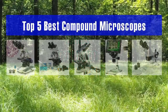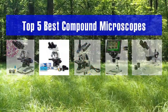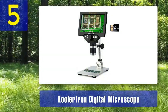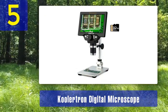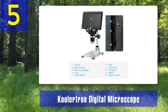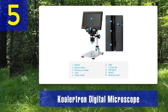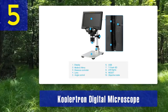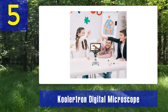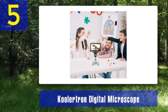Number 5: Coolatron Digital Microscope. The Coolatron Digital Microscope is a modern and versatile microscope that combines traditional optics with digital imaging capabilities. It features a compact and portable design, making it suitable for both fieldwork and lab use. This microscope offers magnification options ranging from 20 times to 300 times, and its built-in camera allows for real-time observation and image capture.